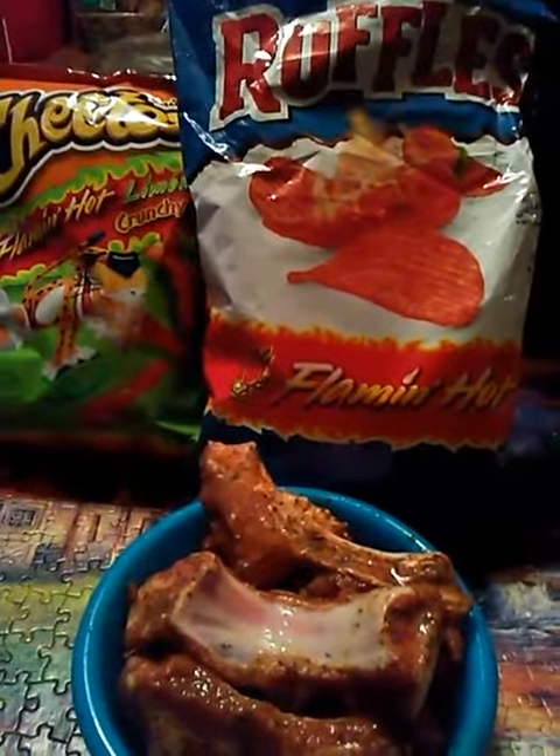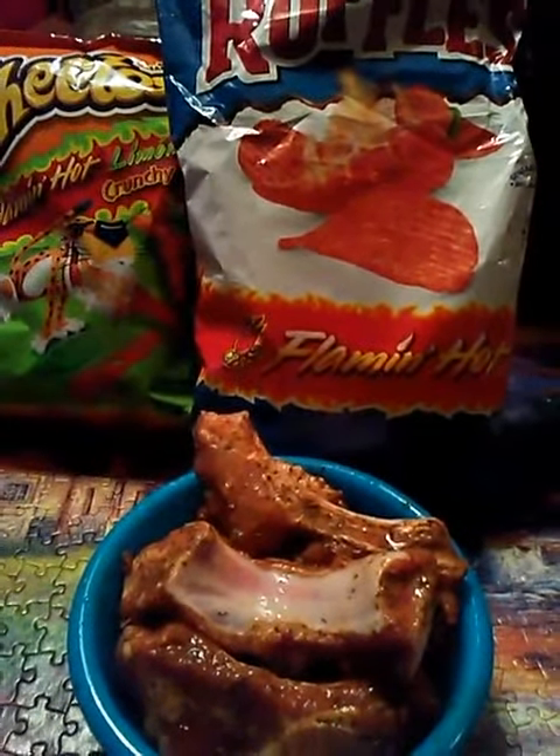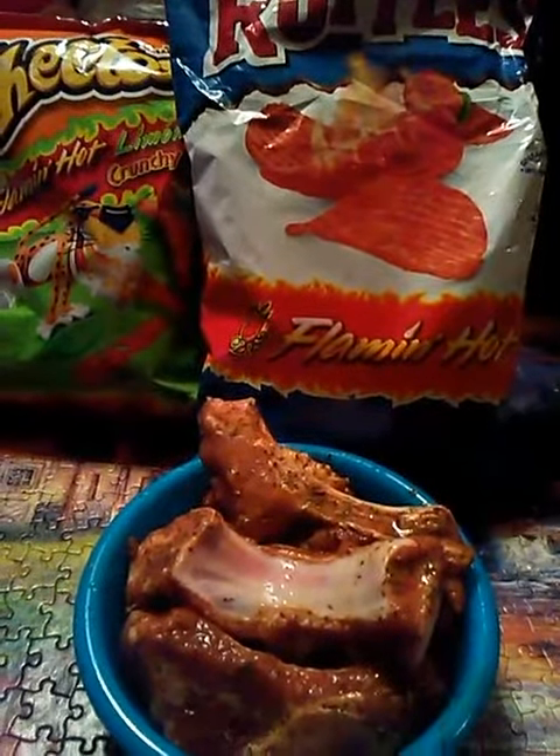Hi YouTubers, coming at you guys today with some baby back fried flaming hot ribs.